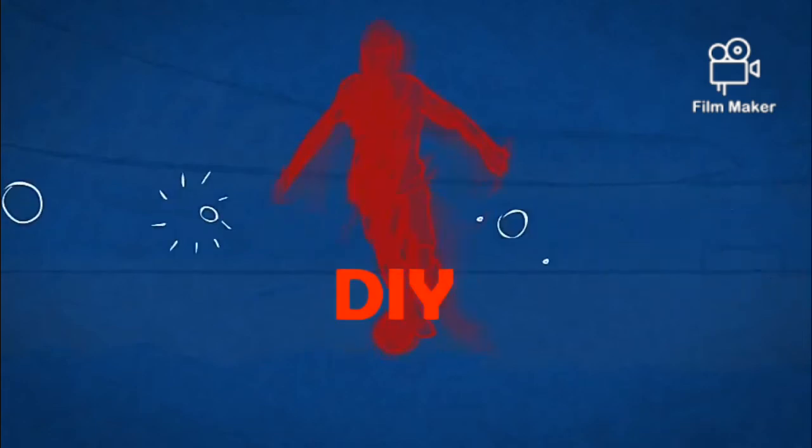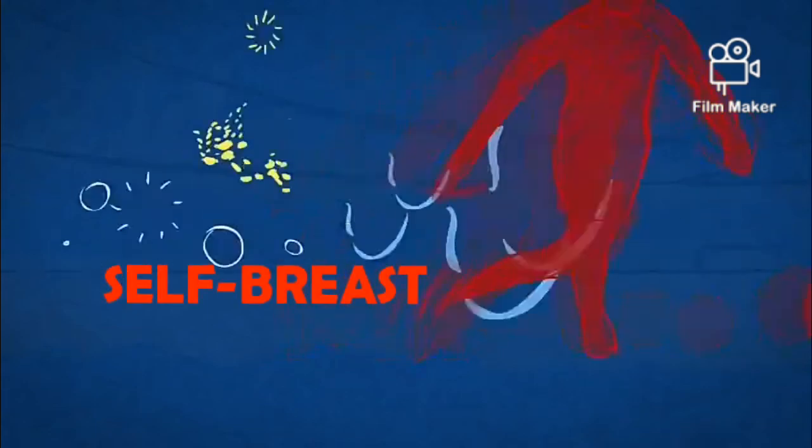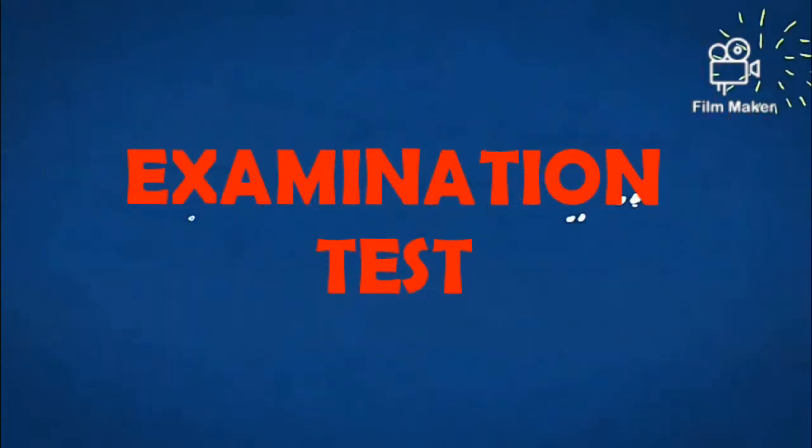Welcome to this channel. Today I wanted to talk about self-breast examination and doing it at the comfort of your home, so stay tuned.